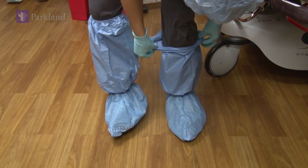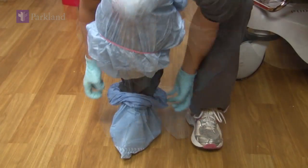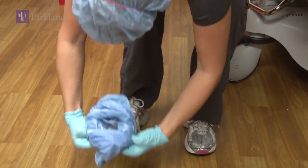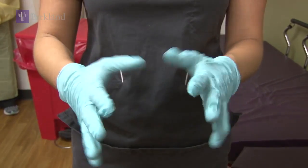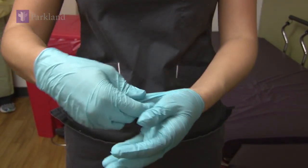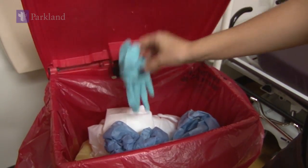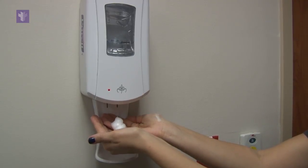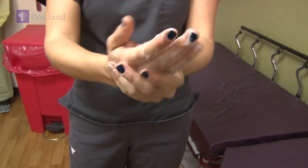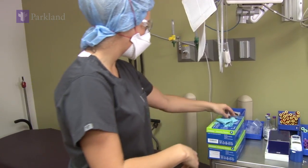Next, remove your boot covers one at a time, by rolling them down and outward, throwing each one away as you take it off. After your boot covers, remove your gloves with our standard procedure. Throw those away, perform hand hygiene, making certain that your hands are as dry as possible, and then put on a clean pair of gloves.